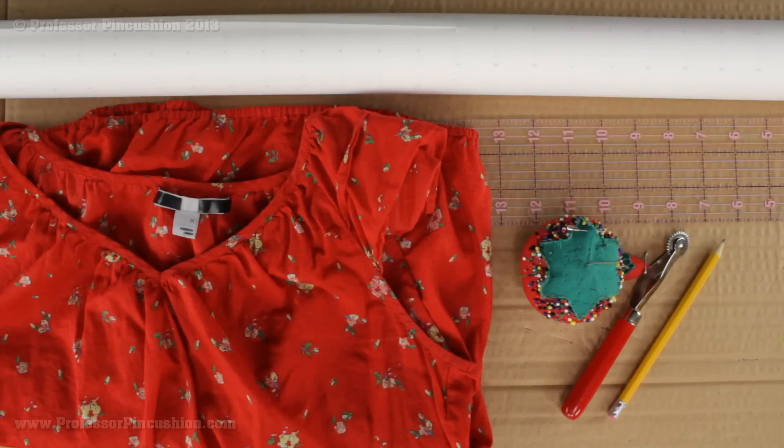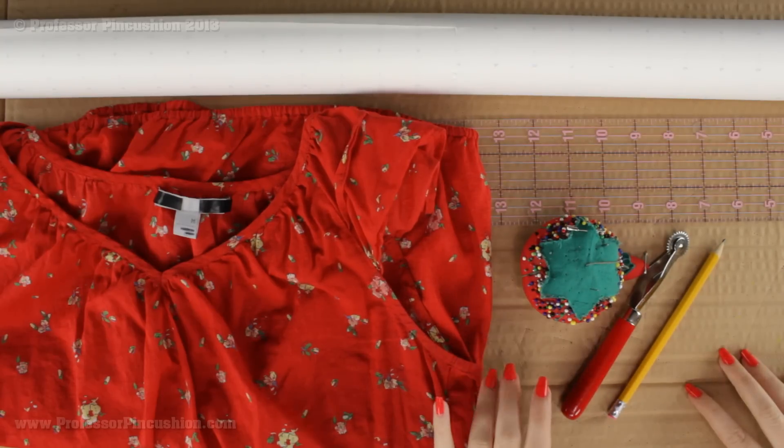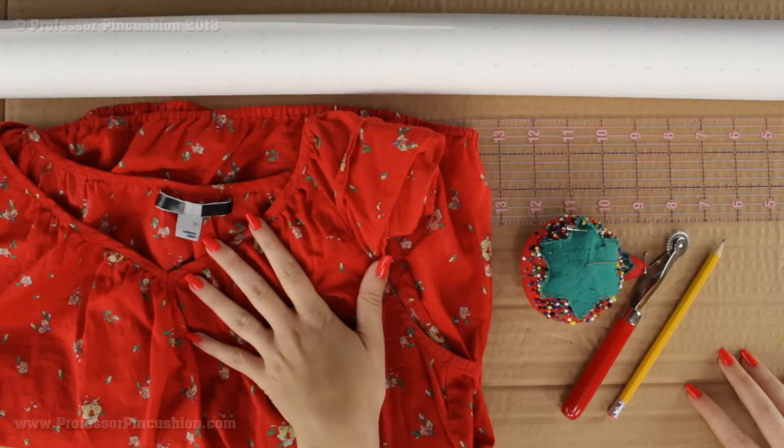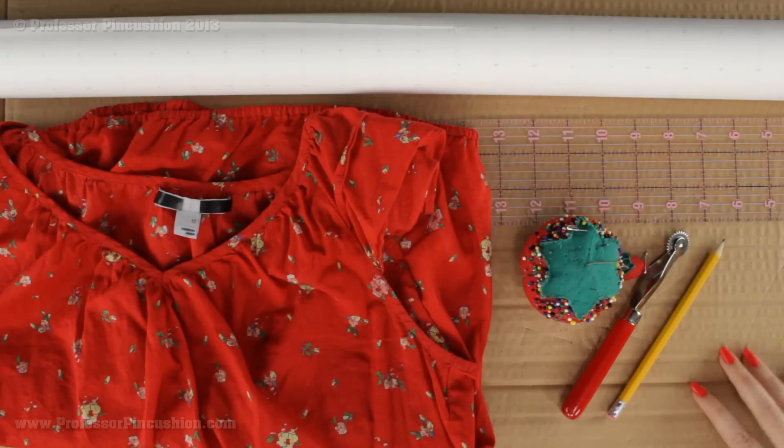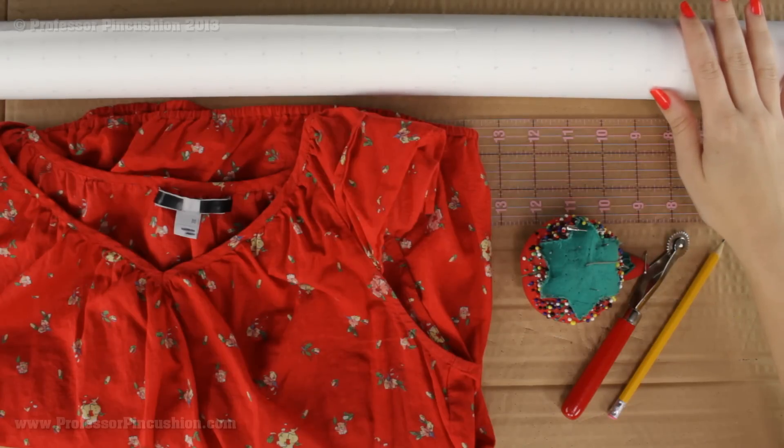To start, you're going to need to pick a top — I recommend picking a simple top that doesn't have a lot of details for your first one. Something like a tank top, a t-shirt, a simple top that only has a few pieces to it. You're also going to need a large piece of cardboard to put your paper and shirt on while you replicate it. I have pattern paper, but large sheets of paper will work as well.